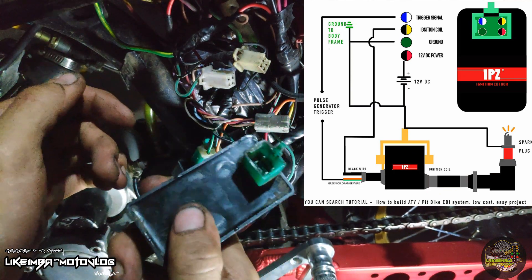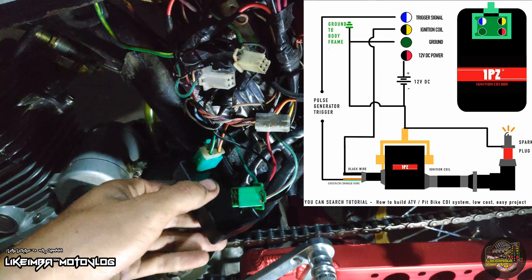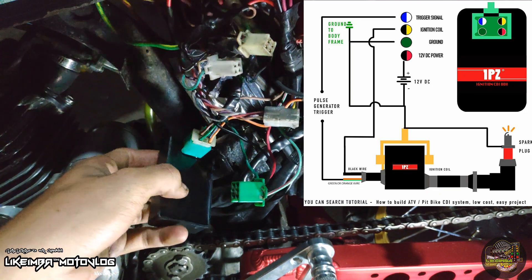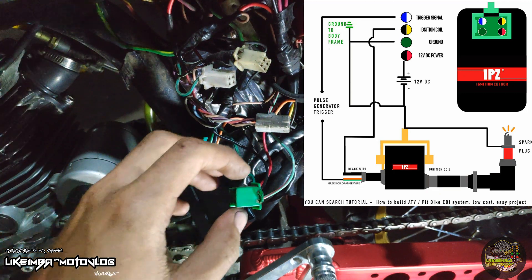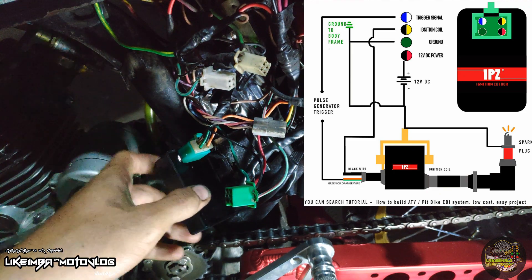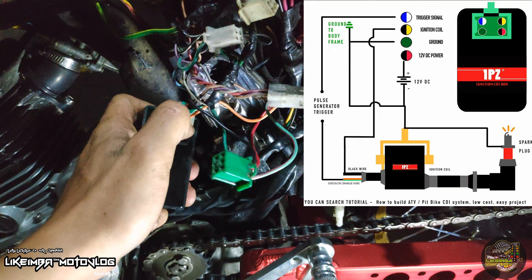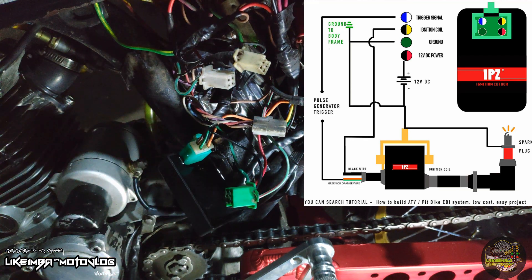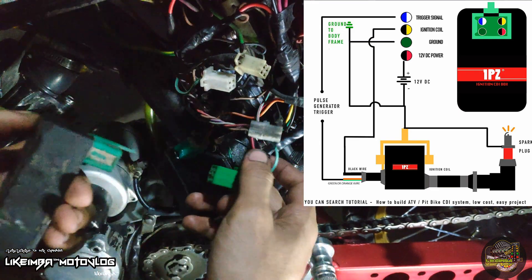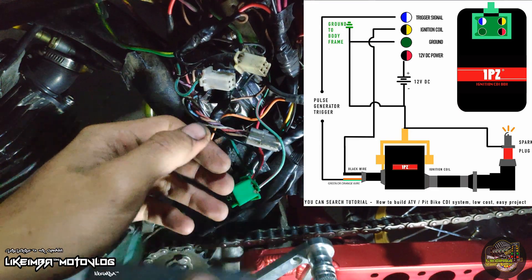Doon mo malalaman kapag naglilimit na yung motor mo. Kasi nga yung CDI ng pang mga wave na ganito may limit — naglilimit sya. Kaya dinadalawa ko ang ignition coil kasi nito naka pang 250. Hindi kaya yung current, kaya naglilimit sya. Nasunog siguro tong isang CDI, kaya namamatay kapag sinalpak ko.